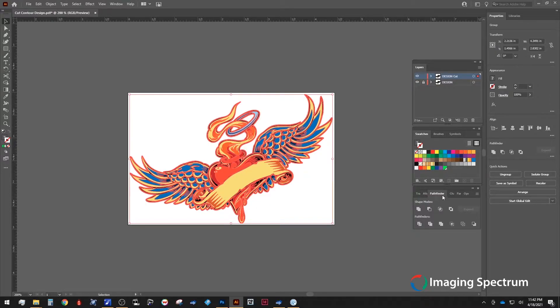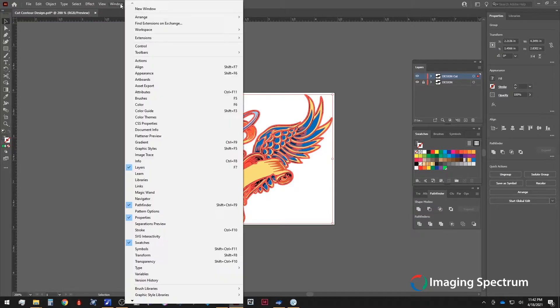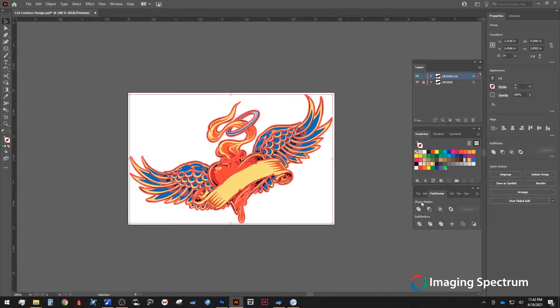If you can't find any of the mentioned panels here, remember you can go under the Window tab to find if they are hidden or not. Next, under our Shape Modes we will select Unite. As you can see, this makes our object into one full image.